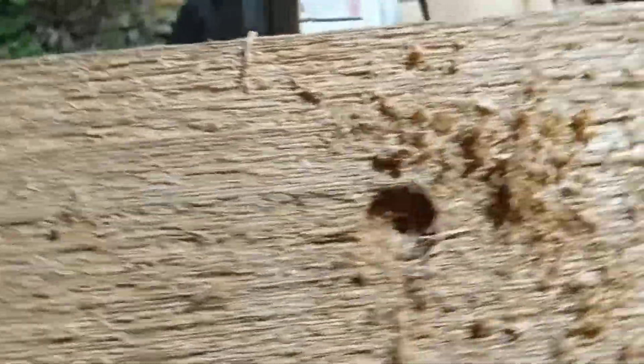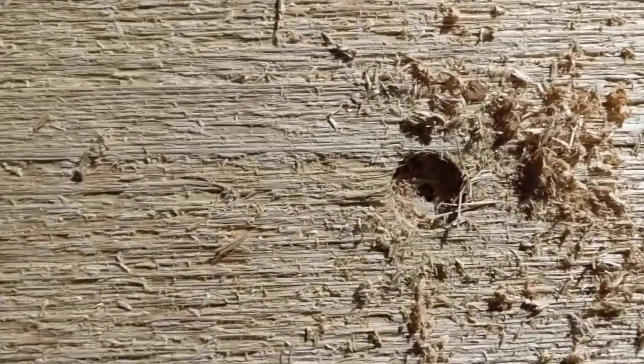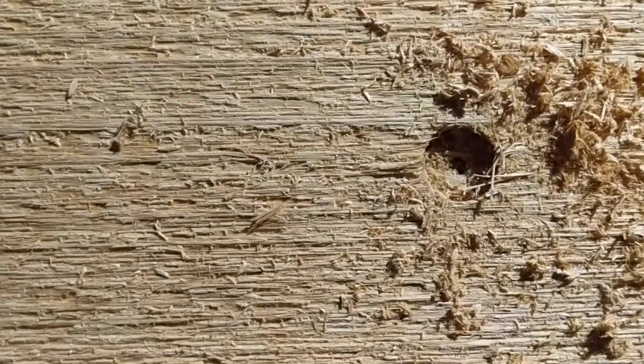Then after we drill those, we drill another hole all the way through — that's a half-inch hole for the bolt to go through. And then we'll go mark it on the fireplace wall.